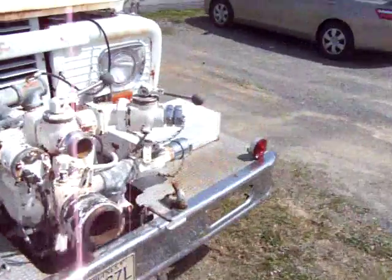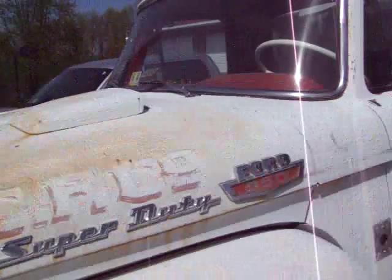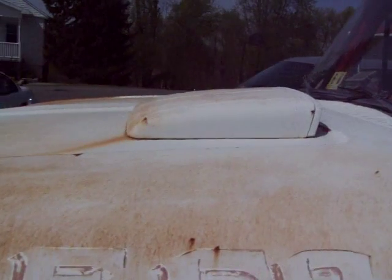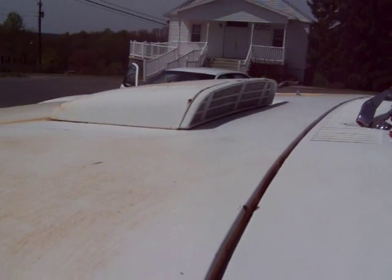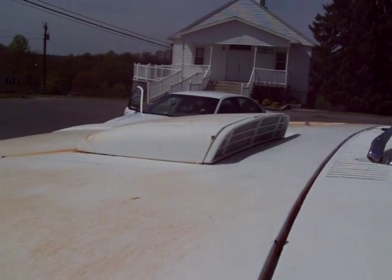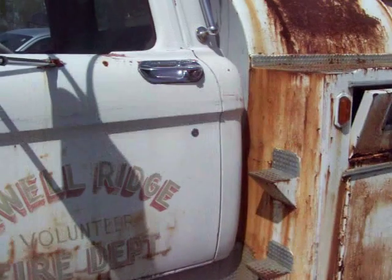I also wanted to get a shot of this for my friend at Gasser's Glass. This is the hood scoop we were talking about that is on the Fords, and the grill part that's on the back side. He makes these in glass — this is one of the factory steel ones.